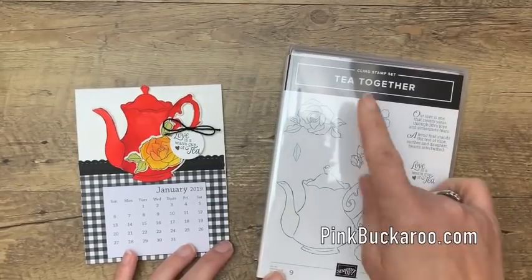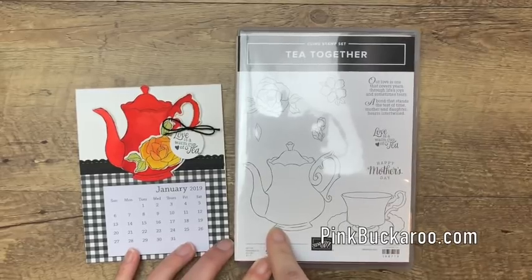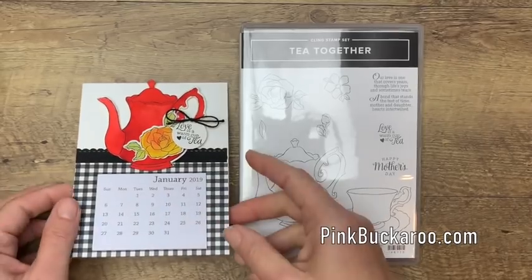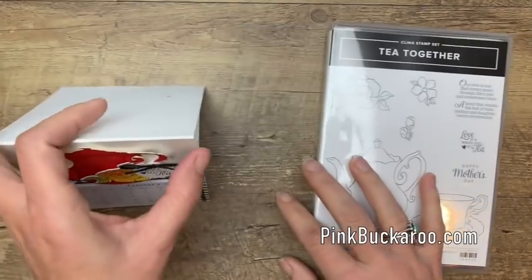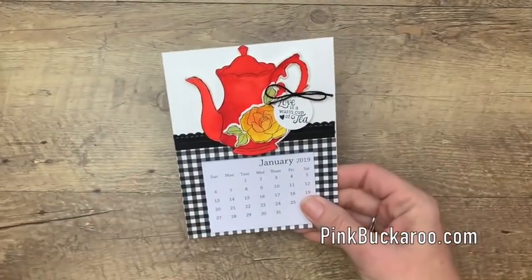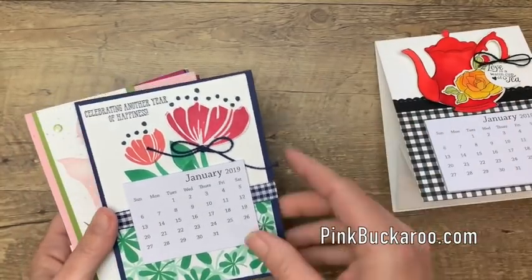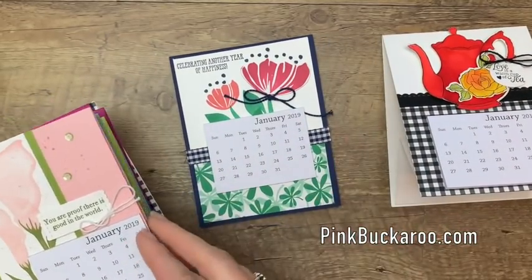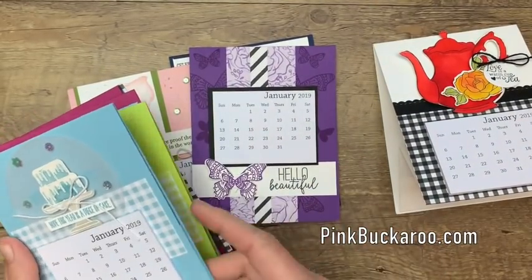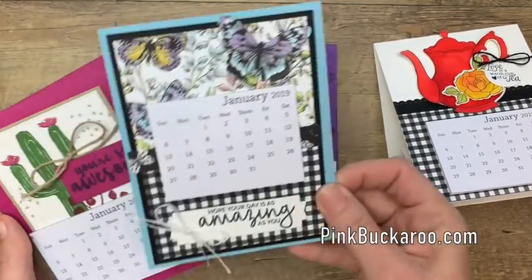I am using the Tea Time stamp set from the Occasions catalog. I thought this was just a really fun set. I've colored it in Poppy Parade to make it really pop and I've used it to create a little desktop calendar. You can go to my blog pinkbucker.com and actually see all of these closer up, but I always use new Occasions catalog products to make them to give everybody a sneak peek of what's coming.